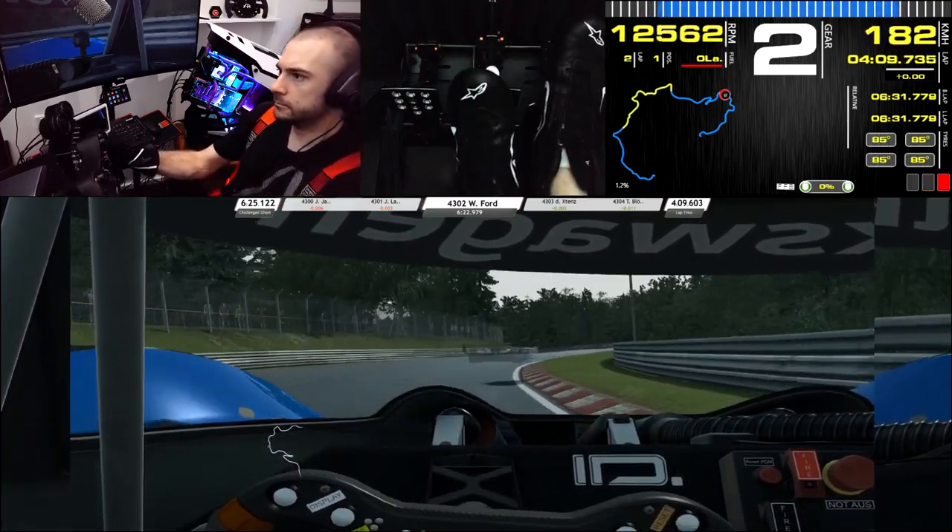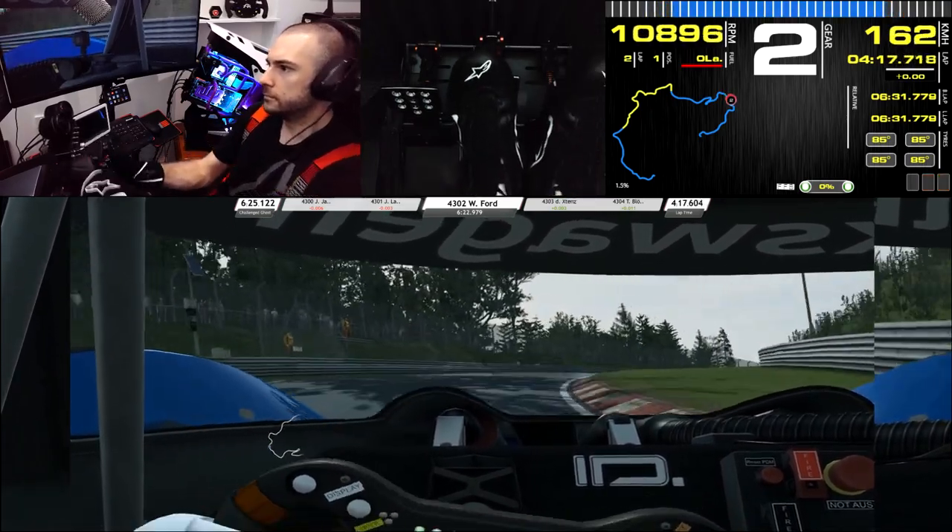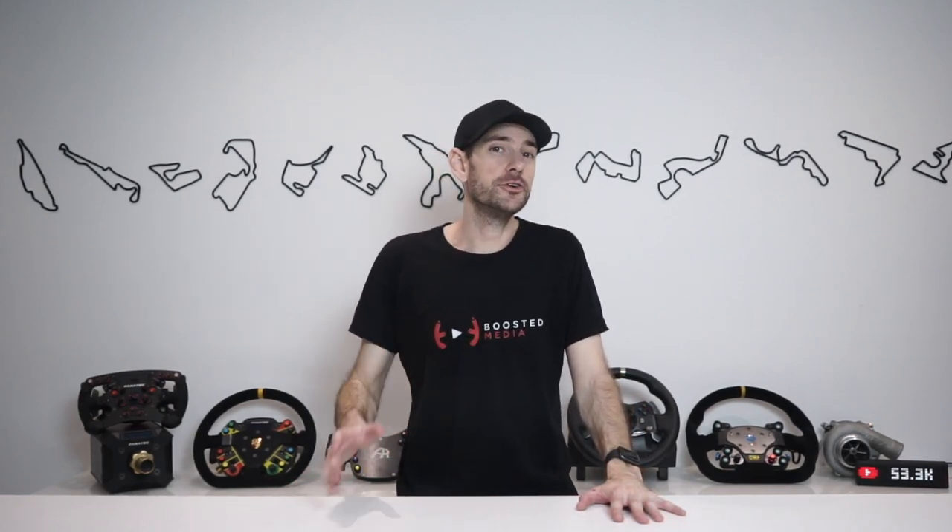Belt driven wheels greatly reduce that knocking shutter feeling from gear driven designs and give a much more refined and lifelike feeling overall. However, they do introduce a dampening effect caused by the elasticity in the belt. In many ways this can be a good thing as it smooths out some robotic feeling, but it does reduce overall fidelity compared to direct drive — road textures feel less defined, and sharp changes in direction or understeer sensations feel a little smoother than they perhaps should. Belt driven wheels range from around 3 to 4 newton meters for the Thrustmaster T300 RS up to roughly 8 newton meters for the Fanatec ClubSport Wheelbase 2.5.